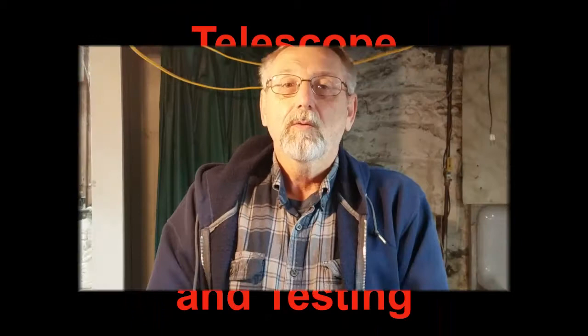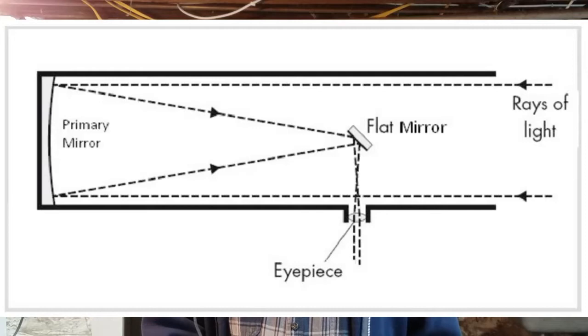Welcome back. Today's video is putting a central dot on my telescope mirror. The dot is essential for aligning the mirror in the telescope. You want a single column of light coming in the telescope, reflecting off the mirror and going straight back to the secondary and out to the eyepiece. It's a process called collimation.